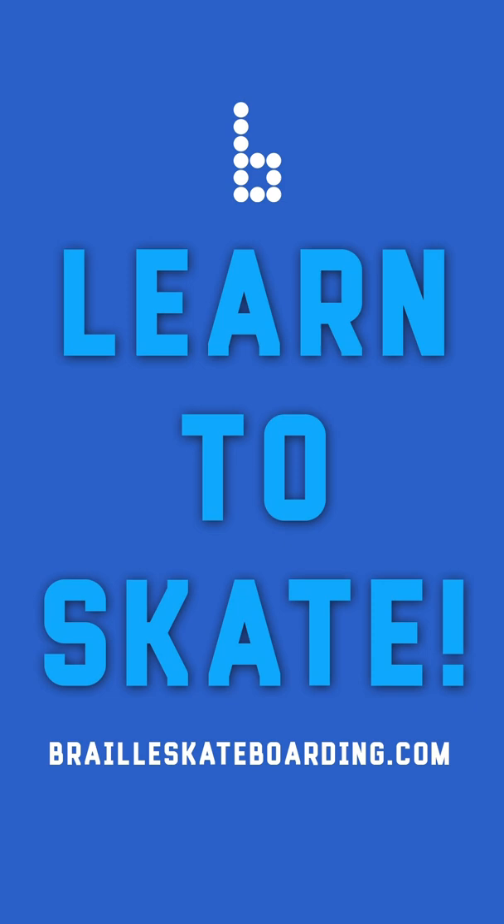You got it. For anyone out there learning how to skateboard, we've got every single thing you need to learn and more at brailleskateboarding.com. Get out there and have a blast. I'll see you there.